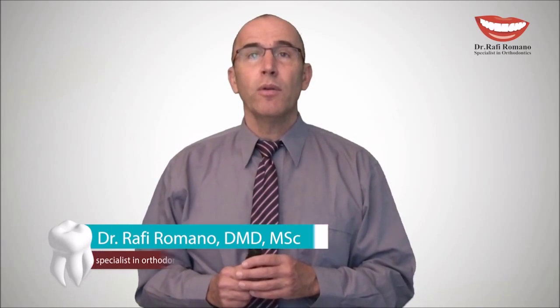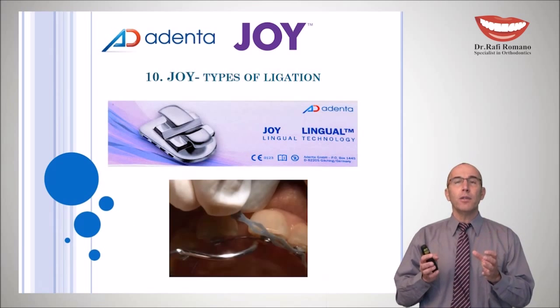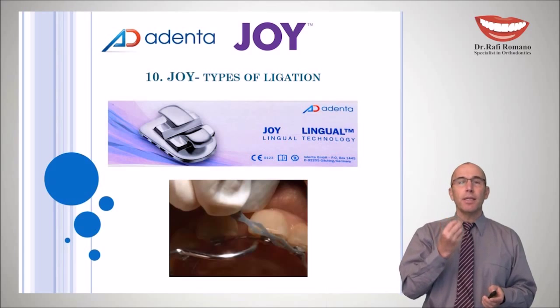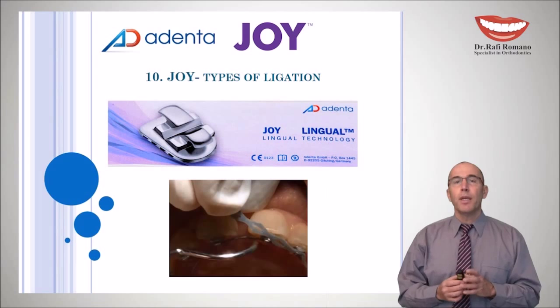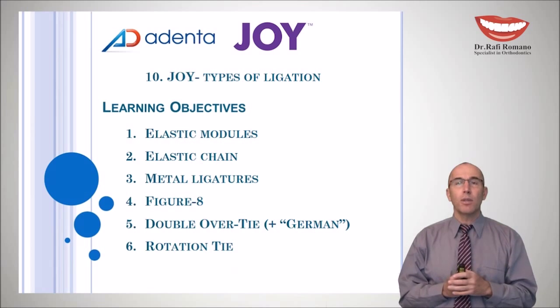Hello, this is Dr. Rafi Romano. I'm very pleased to present my tenth lecture in the series of lingual orthodontics and joint bracket. Today we will concentrate on ligation of the wire. We all know that the wire should be secured and ligated to the bracket slot in order to apply the necessary force from the wire to the tooth. There are different ways to ligate the wire and we will survey all of them with hands-on demonstration.